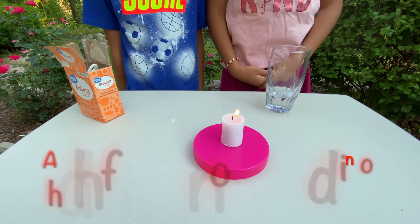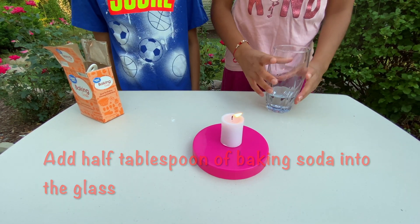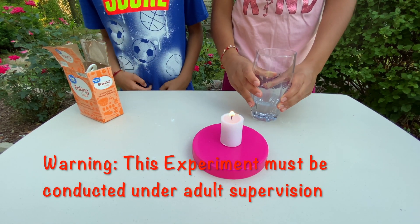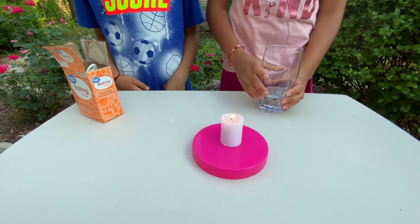Add half tablespoon of baking soda into the glass. Then, put the glass near to the candle, making sure the liquid doesn't fall out.